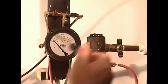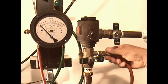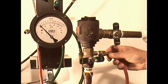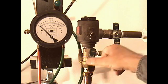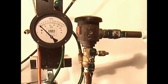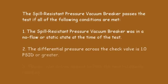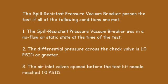This completes the spill-resistant pressure vacuum breaker test. Return the spill-resistant pressure vacuum breaker to service. Disconnect the hose and place the hood. The spill-resistant pressure vacuum breaker passes the test if all conditions are met: 1. The spill-resistant pressure vacuum breaker was in a static state at the time of the test. 2. The differential pressure across the check valve was 1.0 PSID or greater. 3. The air inlet valve opened before the test kit needle reached 1.0 PSID. Record the test results.